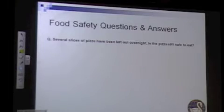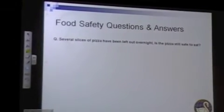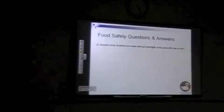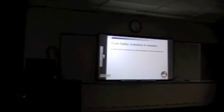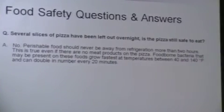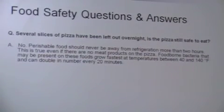Q&A: Several slices of pizza have been left out overnight — is the pizza still safe to eat? No. They shouldn't be left out for longer than two hours, because microorganisms in a good environment — and pizza has the nutrients and water they need — can multiply or double every 20 minutes. That's called logarithmic growth, and it gets huge. Once you actually see mold, that's already over a million cells. Put it in the refrigerator, but don't leave it on the counter.